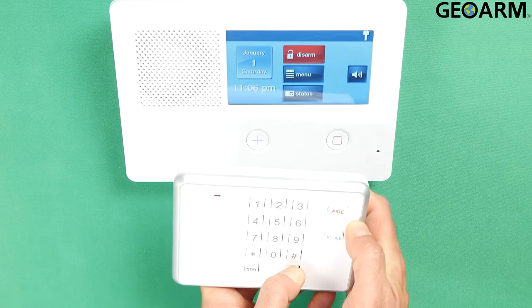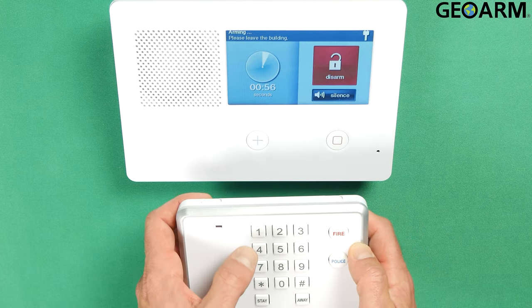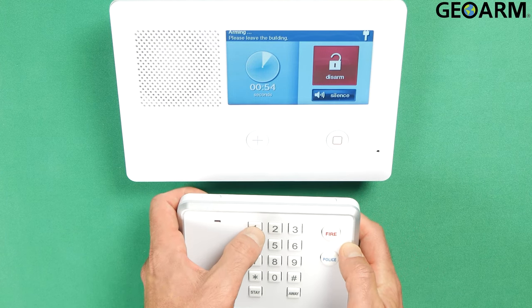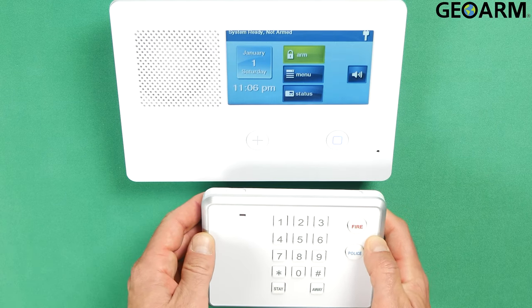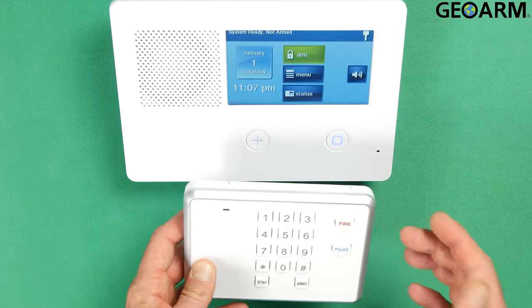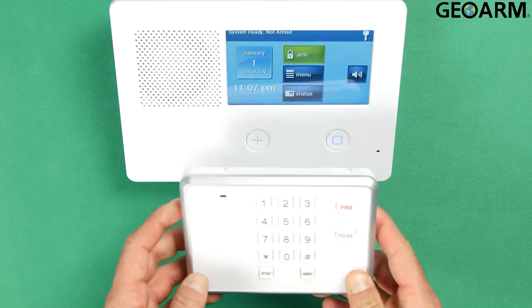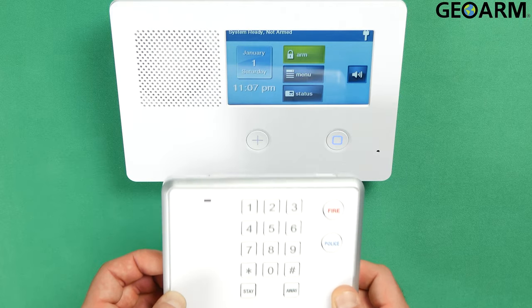Now we'll go ahead and arm it in Away mode. Okay, now we'll go ahead and disarm it. Okay, now it's disarmed. I would test the police and fire panics but it'll get a little loud so no need to do that. This keypad is programmed correctly.